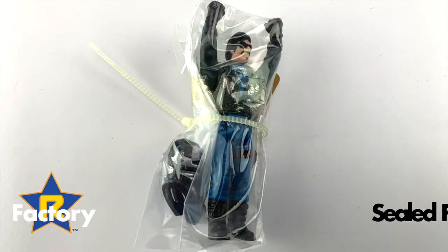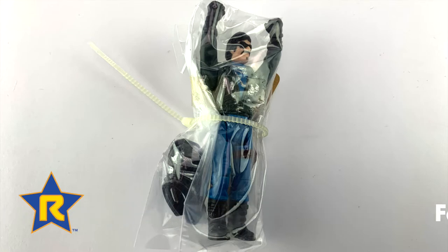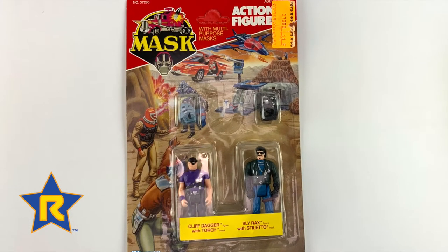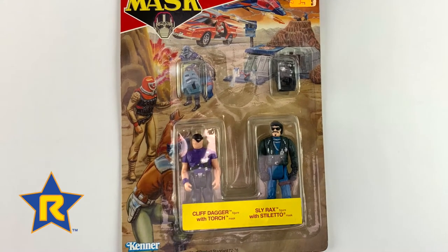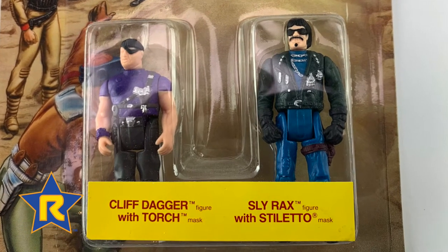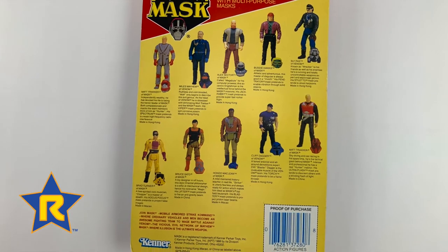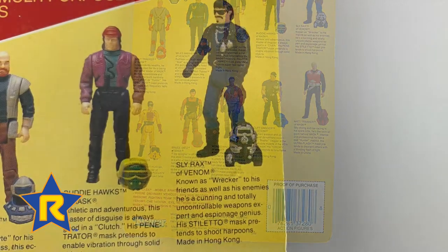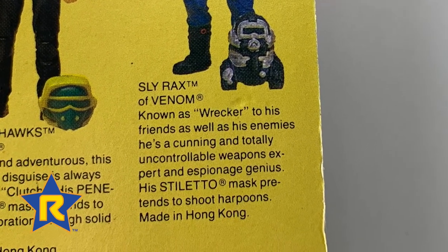The action figure came sealed in a bag inside the Piranha's package. You could also purchase the Slyrax figure in a two-pack if you didn't want to purchase the vehicle or needed a replacement figure or mask. The two-pack also included Cliff Dagger with Torch mask. There were also several other action figure packs available as shown on the back of the card.